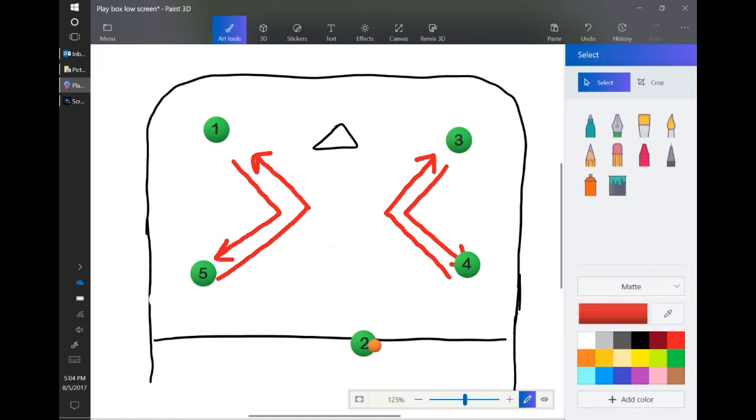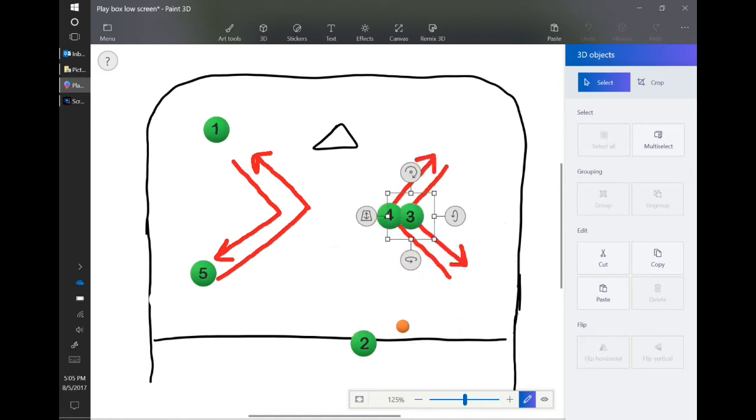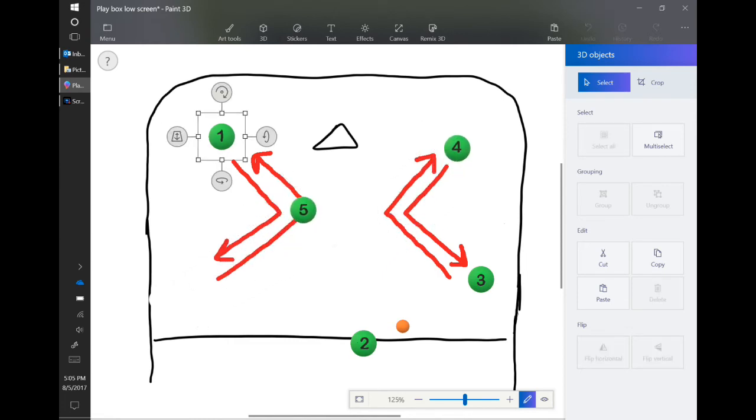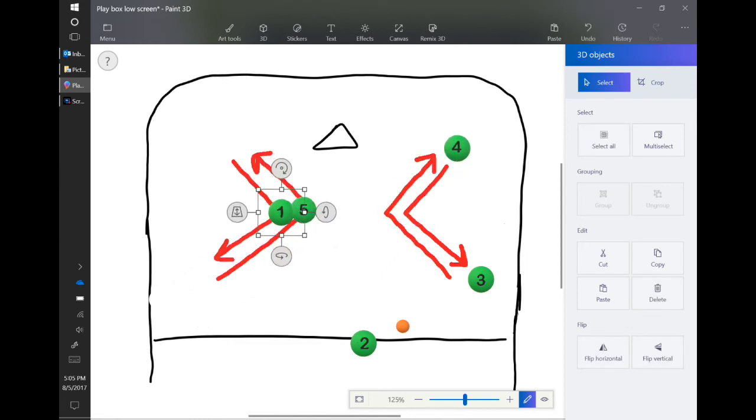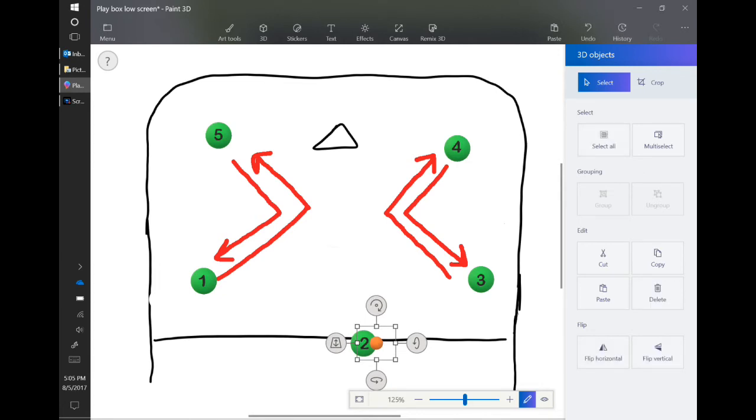Remember, that should happen every time the ball is passed from a corner to the top center. It should happen quickly, and it should happen while the ball is in the air. So while the ball is heading towards player two, four is going to cut down and in. Three is going to meet there and pop out. Four is going to replace on the wing. Five cuts down and in. One cuts up and in. They meet in the middle. One continues out to the corner. Five replaces at the wing. And then player two has the ball. That is the double wing switch.